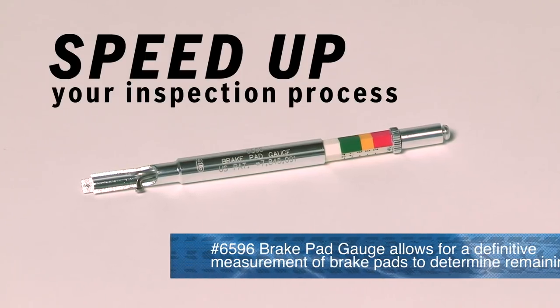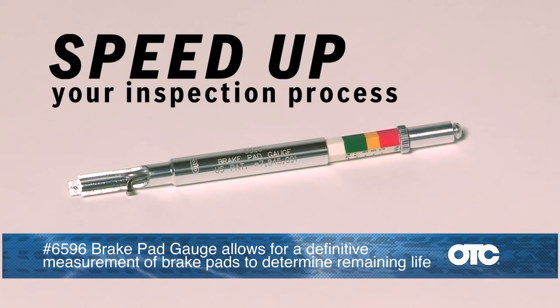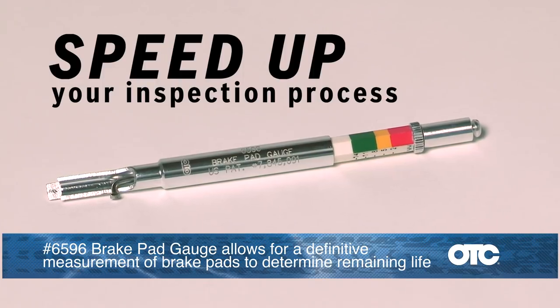Speed up your brake pad inspection process with the OTC 6596 brake pad gauge.